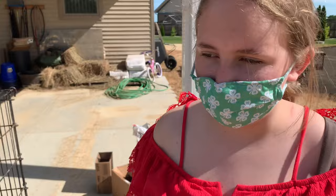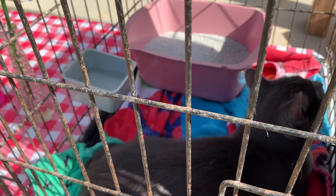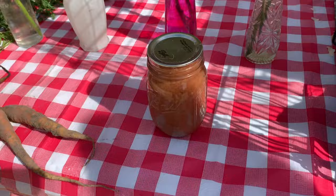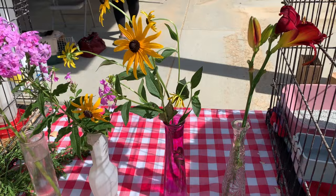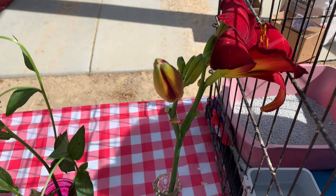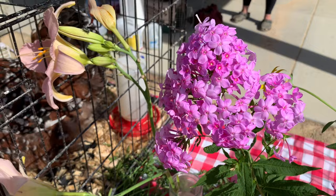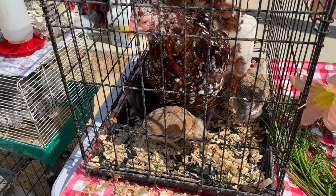Hi, I'm Chloe. This is Jack — he's an American short hair cat. I also have some canning here — that's applesauce, which will be delicious. And I grow flowers: this is a red lily, black-eyed Susan, black lilac, phlox, and more lilies. And down here — those are chickens in the background.